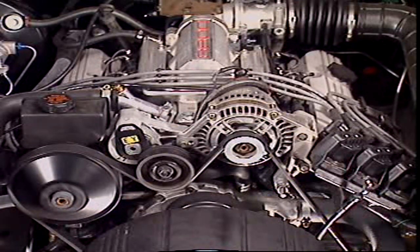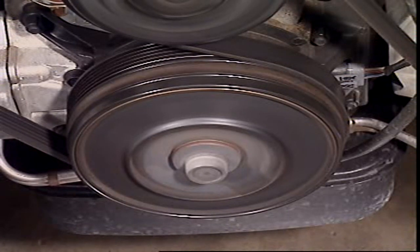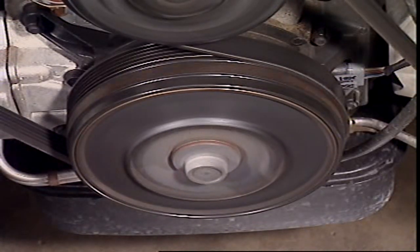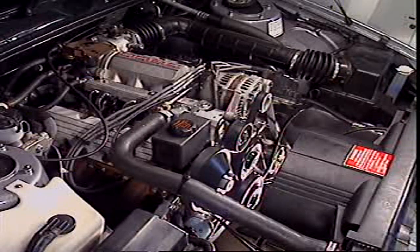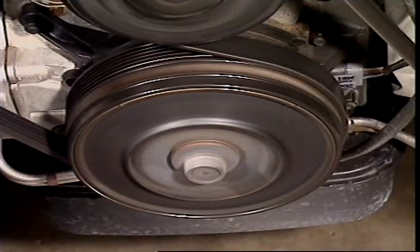Many inline and V engines have a harmonic balancer attached to the crankshaft. The harmonic balancer is more correctly called the crankshaft torsional vibration damper. It prevents crankshaft vibration. In most cases the harmonic balancer incorporates the drive pulley.